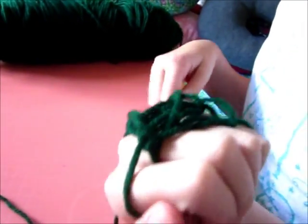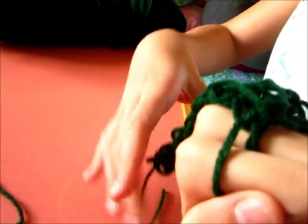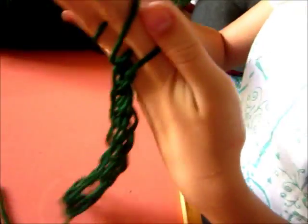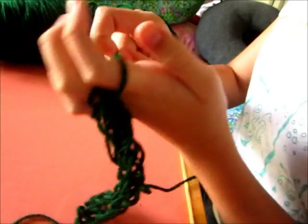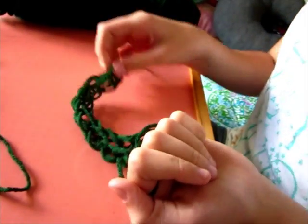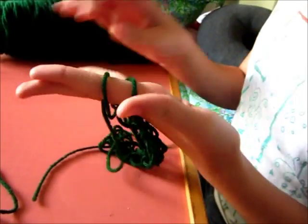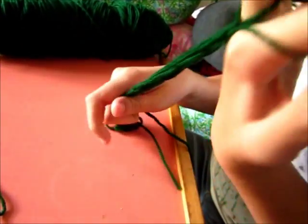After you've done a few rows, you'll start getting a little tail on behind. What you want to do is just pull on it to bring it down to the bottom of your fingers. You're just going to keep going around your fingers doing more rows until you have it getting pretty long. I need mine a little longer because I'm going to be making an anklet with this, so I'm just going to do a few more rows. As you can see, you get faster with the more practice you get.